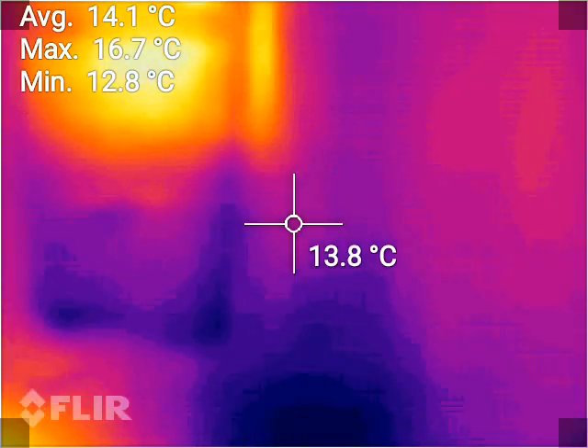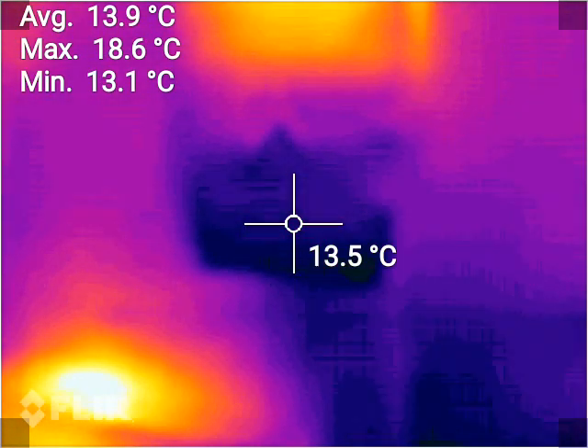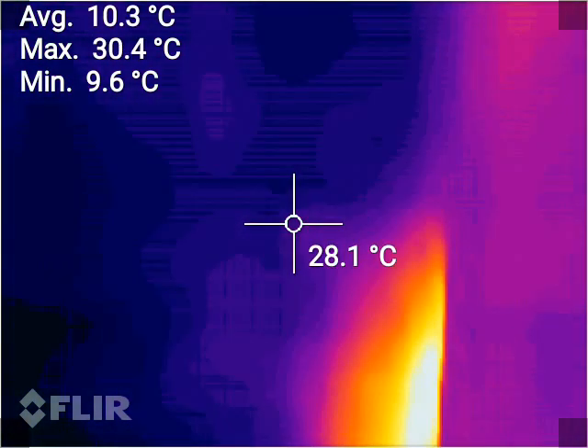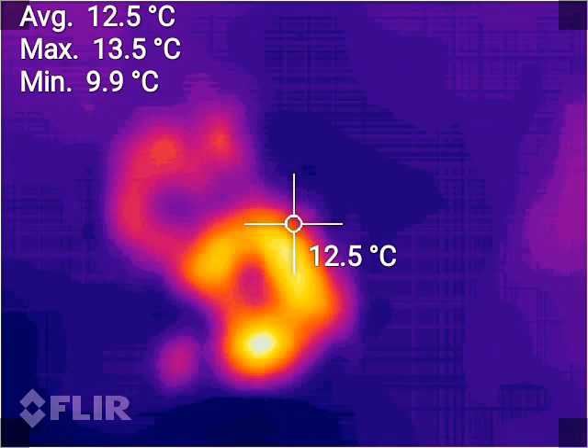There is the meter box. As you can see, it seems fairly good. It also shows some heat transfer.